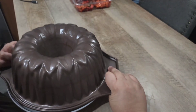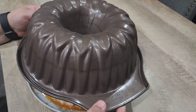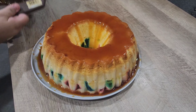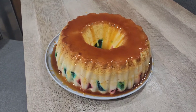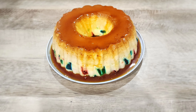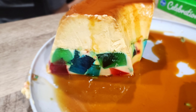Make sure you separate your Jela Flan edges from the pan before you do your flip, and now you uncover your delicious Jela Flan! This was very delicious — it's like two desserts in one. The whole family loved it. I really hope you enjoy this video and give it a try. Thanks again for watching, until next time!